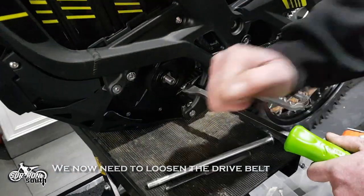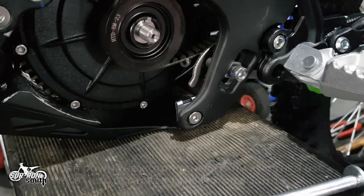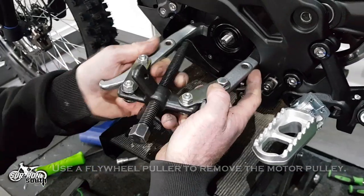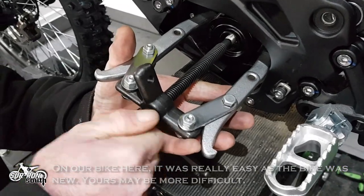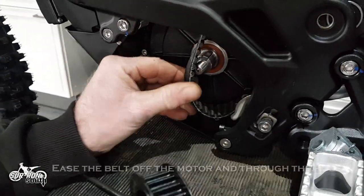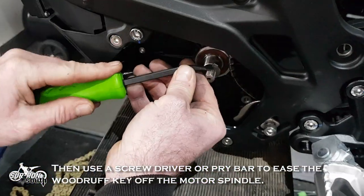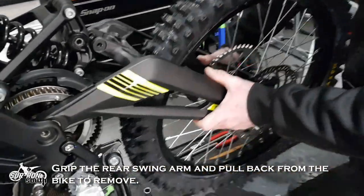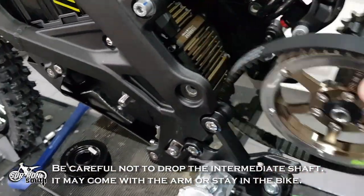We now need to loosen the drive belt. Push down the motor tension arm and then use a pry bar to gently lift the motor slightly. Use a flywheel puller to remove the motor pulley. On our bike here it was really easy as the bike was new — yours may be more difficult. Ease the belt off the motor and through the hole, then use a screwdriver or pry bar to ease the woodruff key off the motor spindle. Grip the rear swing arm and pull back from the bike to remove. Be careful not to drop the intermediate shaft — it may come with the arm or stay in the bike.